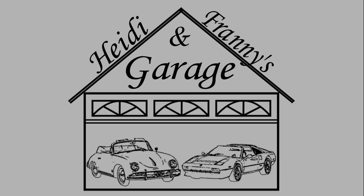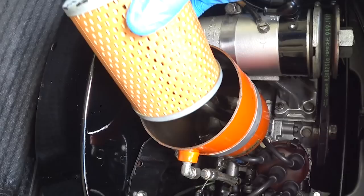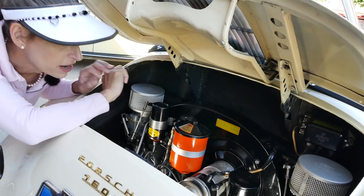We'll start our tour back here in the engine bay of the 356. The first thing you're greeted with is the large oil filter canister. This is a partial bypass filter with an element inside this canister. The 356 also has dual carburetors — in this case they're Zenith carburetors.